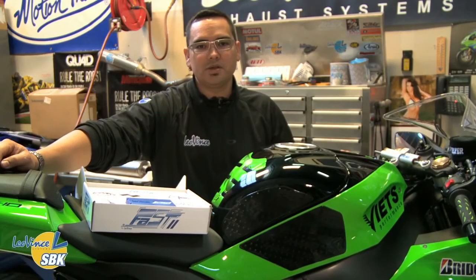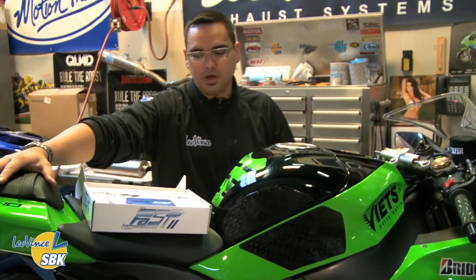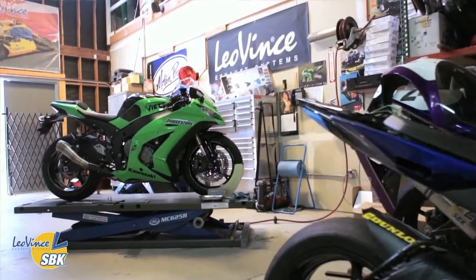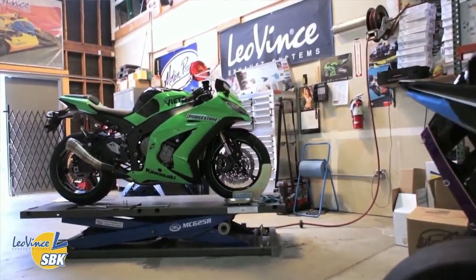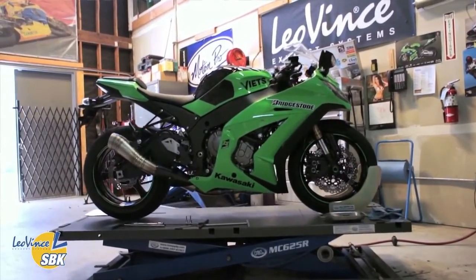Hi, I'm Manny Hosworth. I'm US Technical Manager with Leo Vinci USA. Today we're going to be putting our new electronics box, the FAST system, on a ZX-10 2011. I'll basically walk you through it, get it installed, show you what it does, how it goes on, and put it on the dyno.